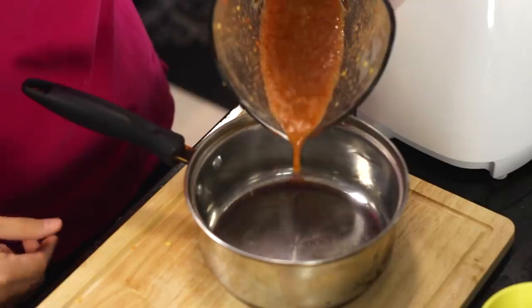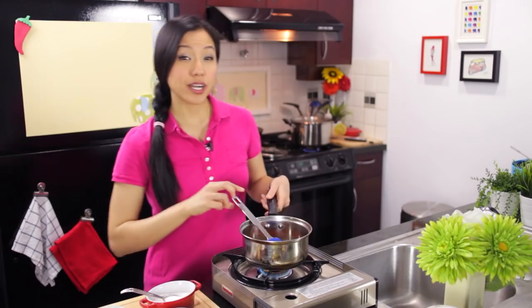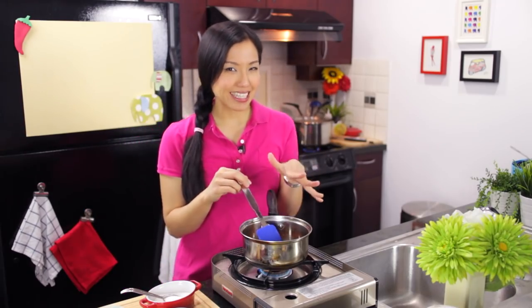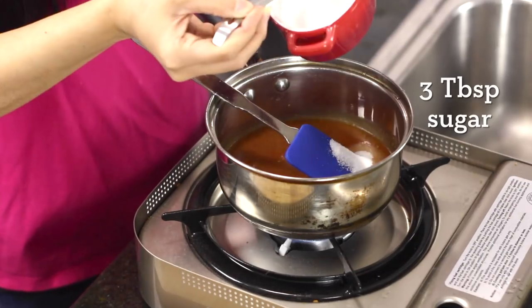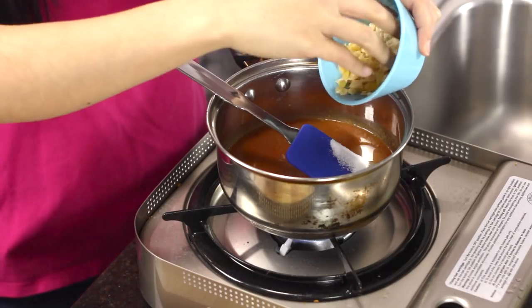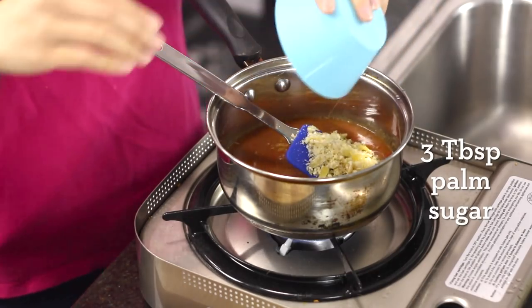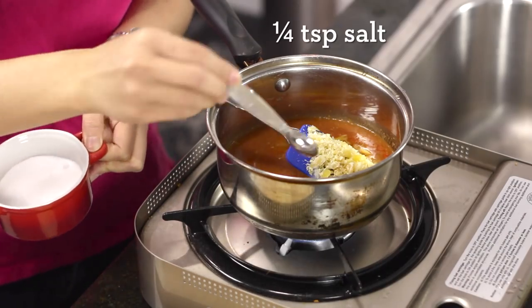Now I'm just going to get that into a pot. We've got all our acid, our sour, in this pot. Now the sweet: granulated sugar. To add a little bit of a caramelly flavor, I'm going to add some chopped palm sugar. And of course, a little bit of salt just to bring everything together.